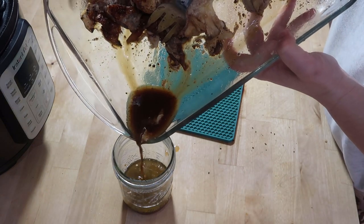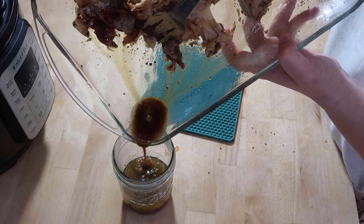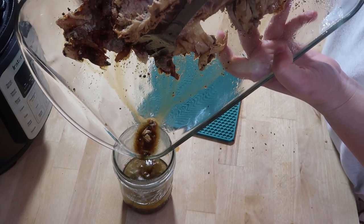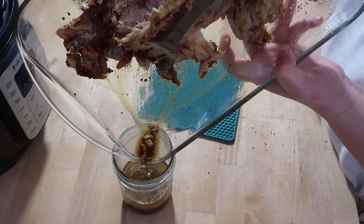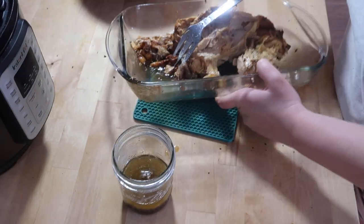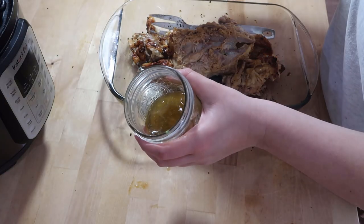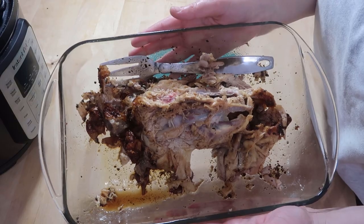I'm going to add more chicken drippings into this. I'm going to set the chicken drippings and the meat in the fridge and then we'll turn this into some chicken broth.